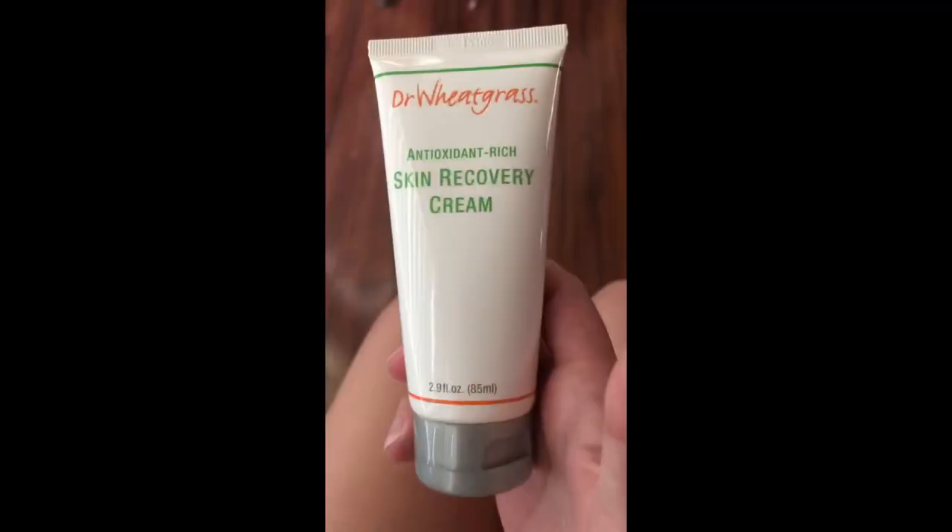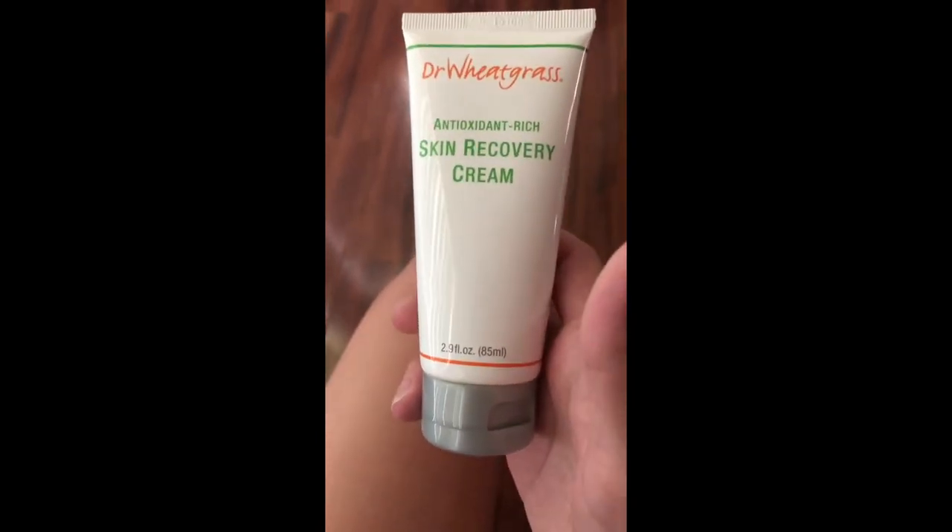I looked on Amazon and found it — it was about $30 for this size tube, which is 2.9 ounces. You look at this and think maybe it might not be enough, but I went ahead and took the plunge and bought it. I said, if it doesn't work, it's $30 that I spent — at least I tried. And if it does work, it's the best $30 I've ever spent.